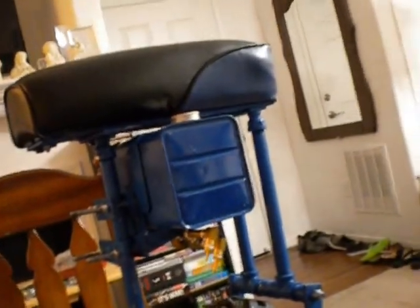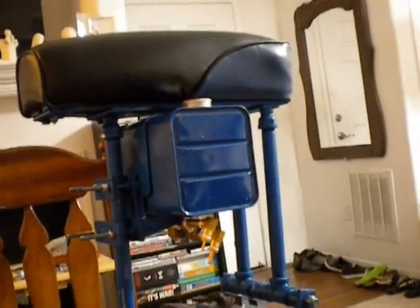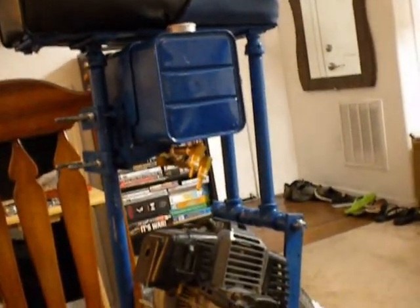I believe this gas tank is at least a four-quart — it could be a five or a six. It looks a little larger than my one-gallon. It might be the same or a little more; I'm not sure.